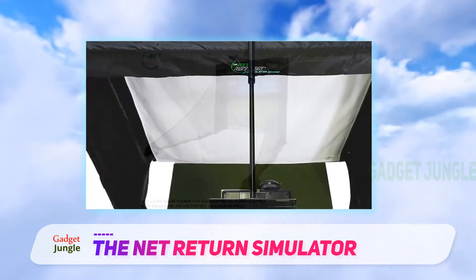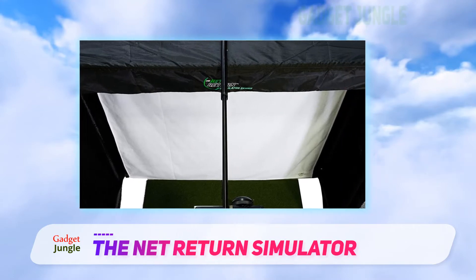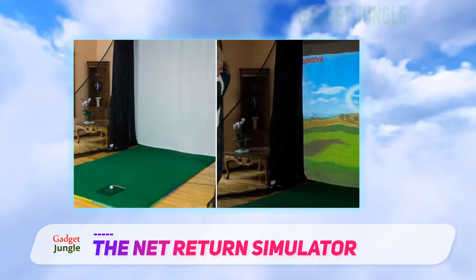Setup is easy with a push-button quick color connect system. The simulator also comes with an easy-setup projector and works with all golf simulators, which includes SkyTrak, OptiShot, Foresight, and Ernest Sports.